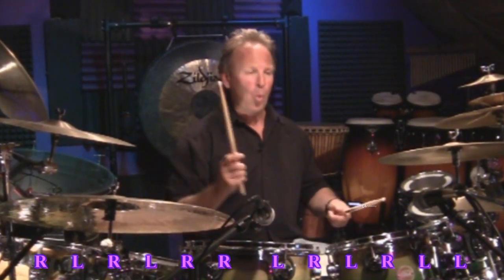I'm going to just play hand to hand so you can see how I count this. One and two and three and four and one.